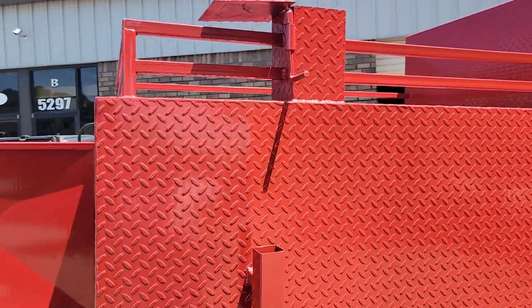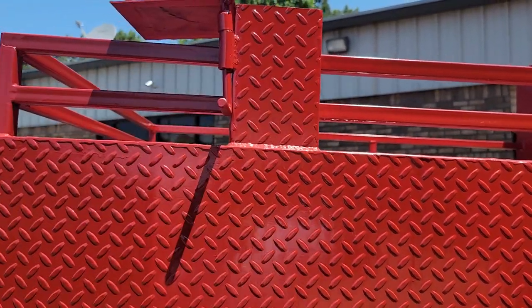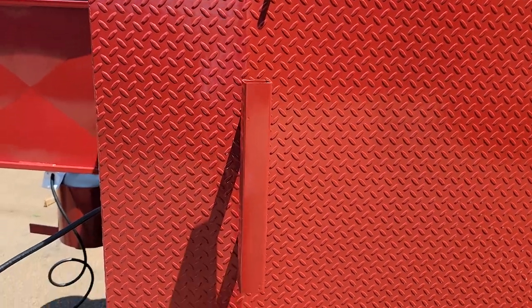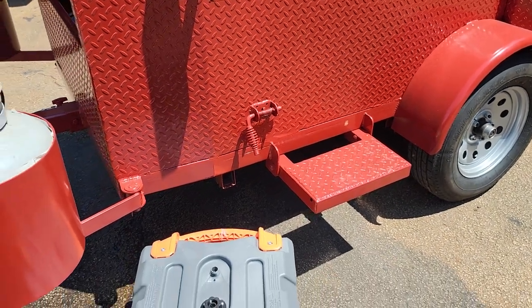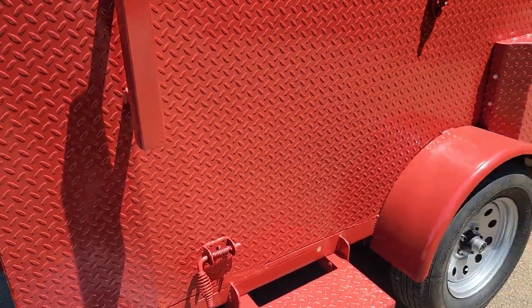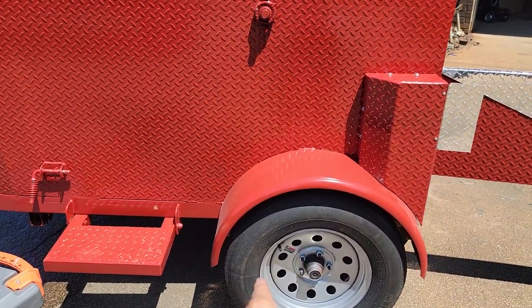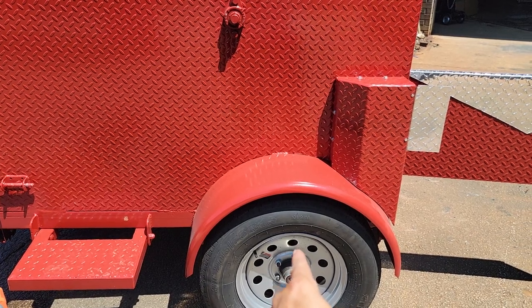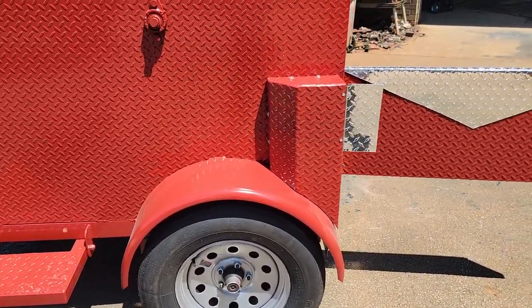It has a chimney vent here — make sure you open the vent so the hot gases can come out. Close this at night time so no rain, bugs, or things like that get in. This has your tent and flag pole holder. Your side step and front drop-down jacks on both sides. 15-inch tires — these are the ST205/75R15 radials on 3500-pound axles.